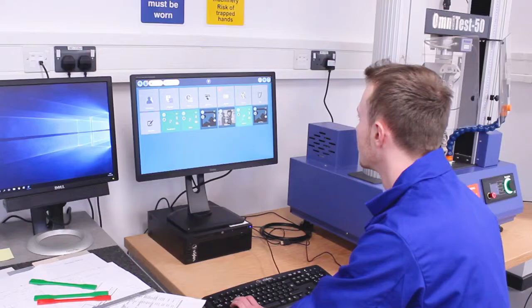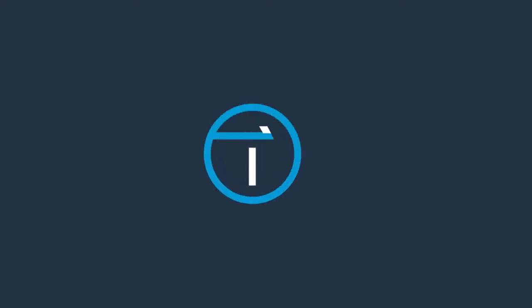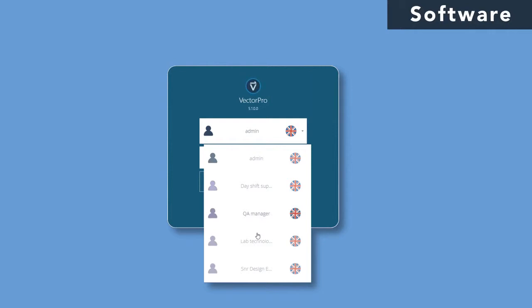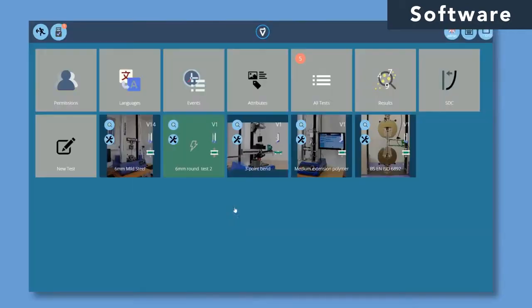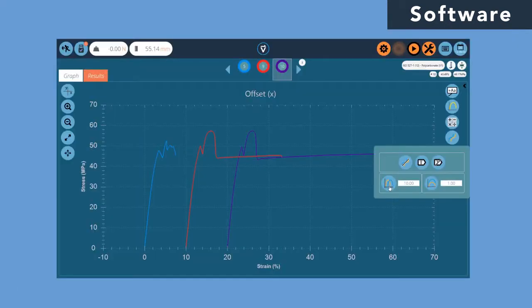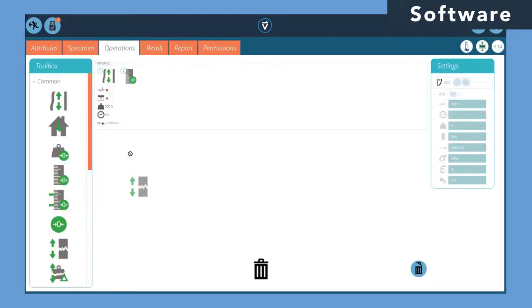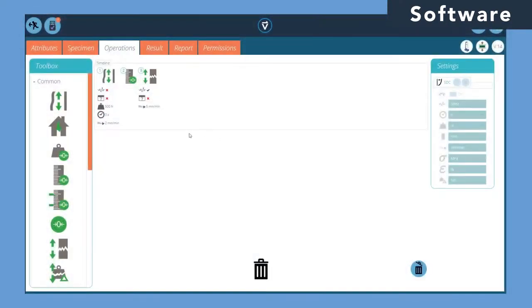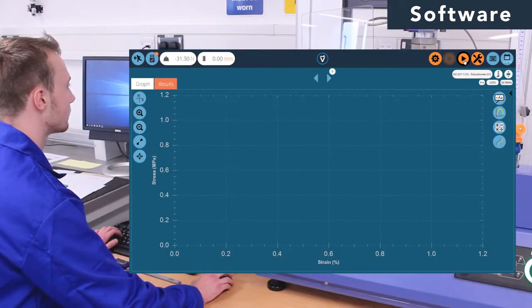At the heart of the OmniTest lies the control and acquisition software. Vector Pro MT has been designed to be purely intuitive, making it ideal for new or occasional users of varying skill levels. Its streamlined functionality keeps the workflow simple and the workspace uncluttered. Logically grouped icons quickly take the user through a step-by-step process to create even the most complex test routines, with the ability to refine as you go in a way that you want and in the language your operators understand.